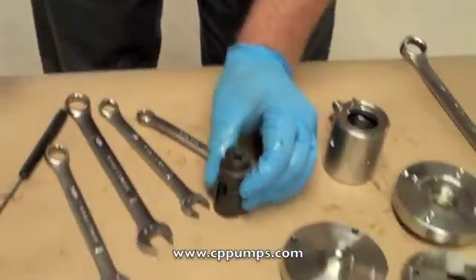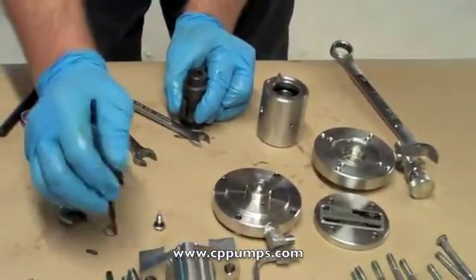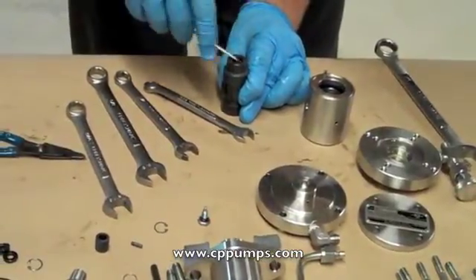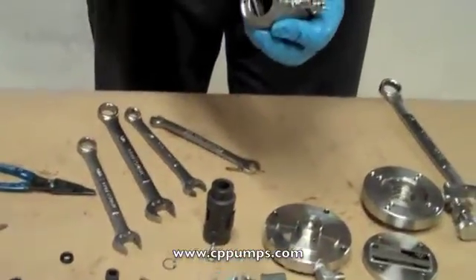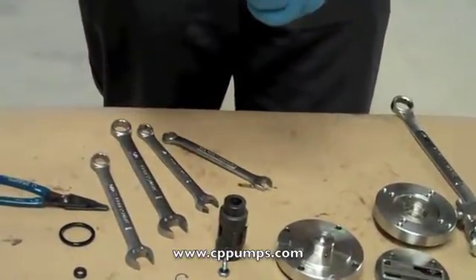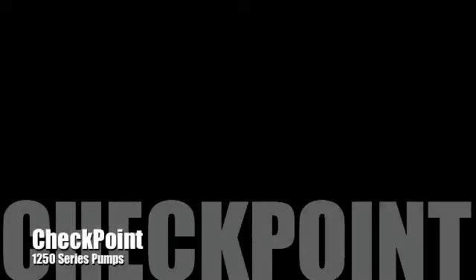Use snap ring pliers to remove the snap ring. Remove the spacer and rod seal from the spool. Finally, remove the two u-cup seals from the housing. That completes the motor breakdown of a checkpoint 1250 pump. Take care not to damage the D-slides.